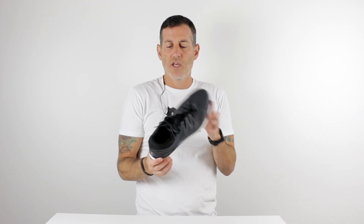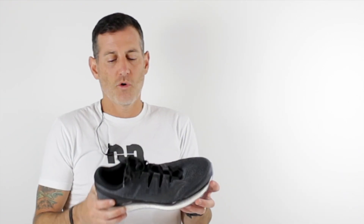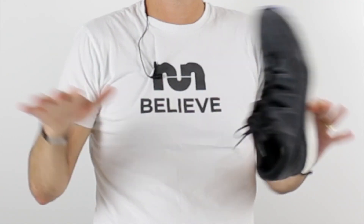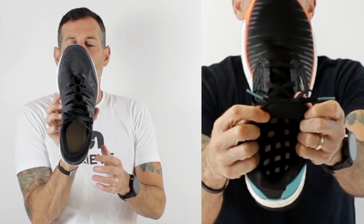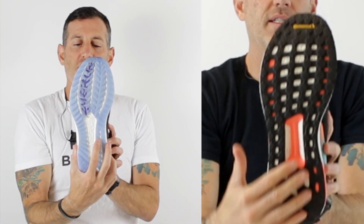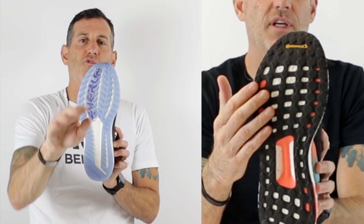It's Saucony's full-length use of the Everrun material. If you aren't familiar with the Everrun, it is very similar to the Boost material, so you're getting as close to an Adidas full-length shoe with Boost as possible in this shoe. One thing that Adidas does that Saucony doesn't do — they reinforce the structure of the Boost because it goes everywhere. When you land, the energy goes all different directions. Adidas uses a webbing over the top of this to create some form of structure, and then they use a full web of rubber on the bottom to give the Boost material a direction.